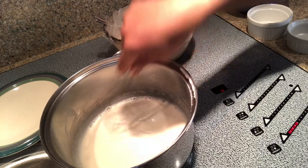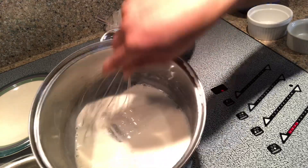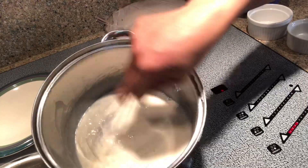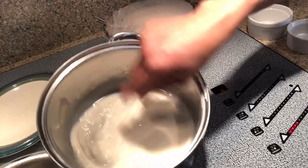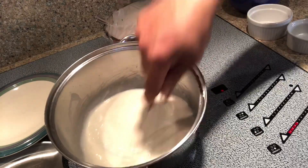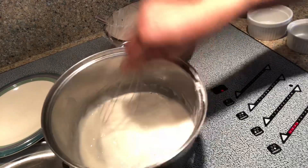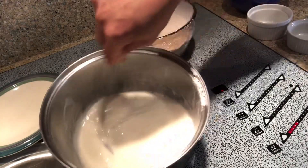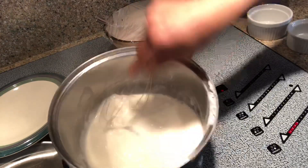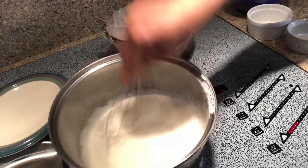When you know it's going to get thicker, it starts to look like that, and you just keep stirring it. Don't let it sit on the bottom because if you do, it's gonna burn. It's going to go quickly now because our pan got hotter, so I kind of lift up the side of it and keep stirring it. Okay, so we are done.